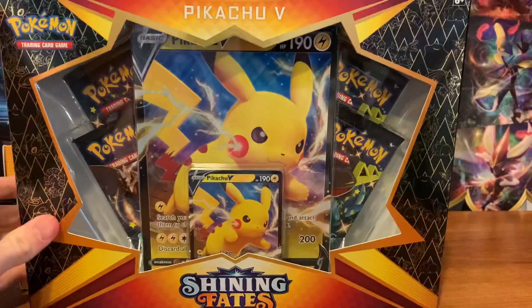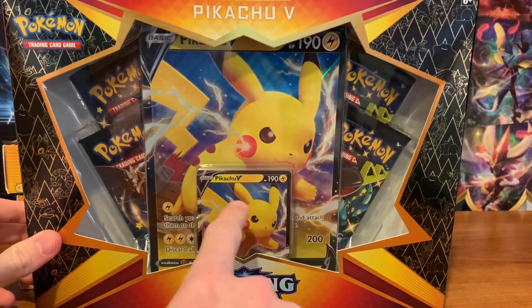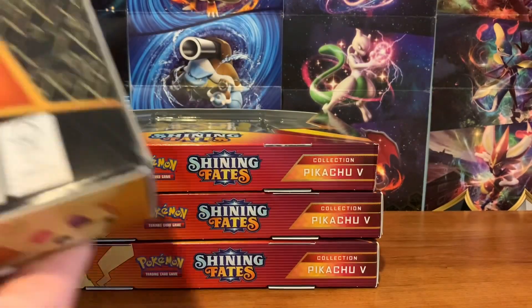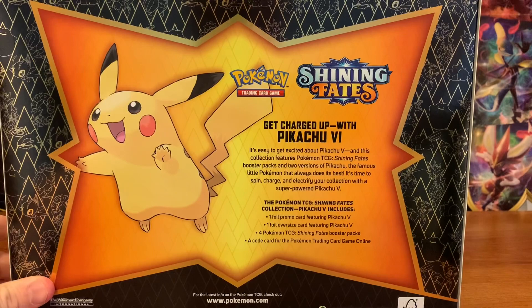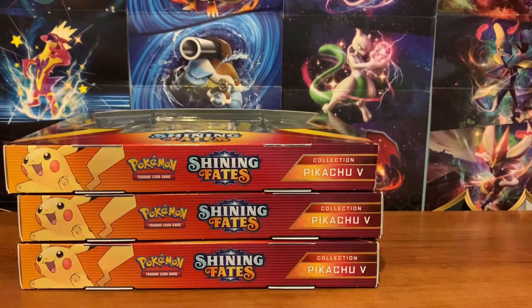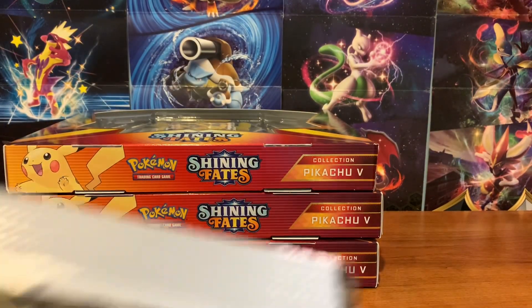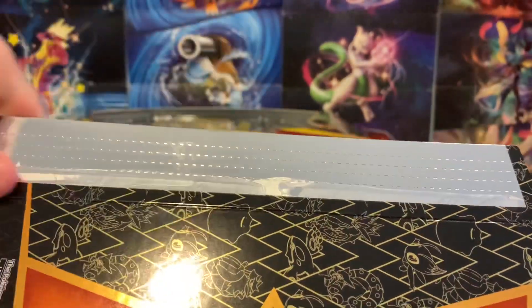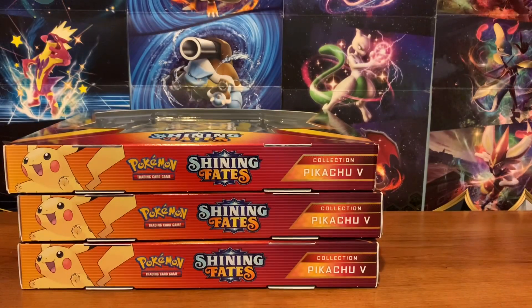Here is the front of the box — you get your Pikachu promo, the Jumbo card, and four packs. Here is the back; looks pretty cool. Also, just a heads up: people think these are resealed, but apparently there's been issues with glue, so we will find out if these have been resealed or not.